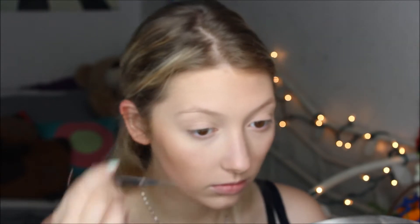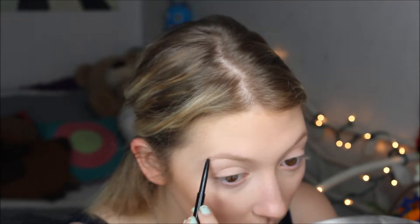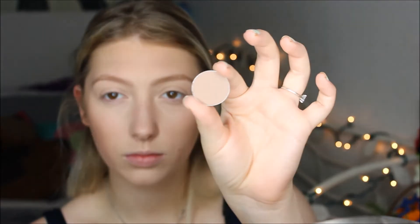Now going in with my Anastasia Brow Wiz in Soft Brown. I'm going to be defining my eyebrows — my barely-there, very sad eyebrows. I look like a bit of an alien when I don't have eyebrows on, especially with a full face of makeup. I don't do anything special: I'm just filling them in, defining them, making them look fuller. Then setting those with Anastasia Brow Gel in Clear.